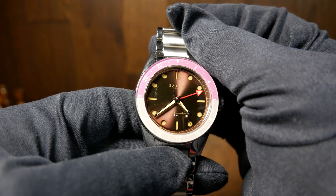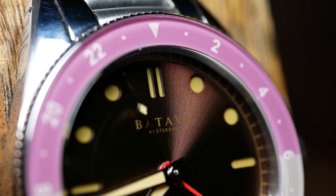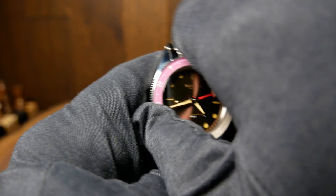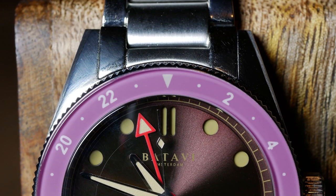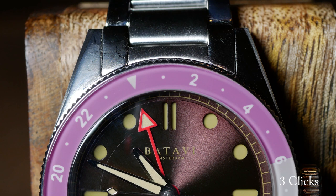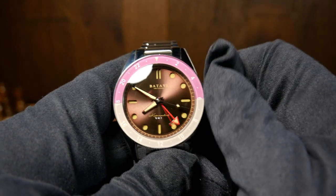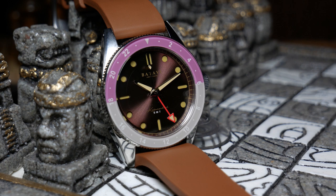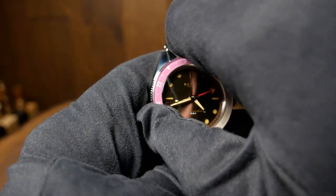The bigger issue with the bezel is its action. It's bi-directional with not much backplay, which is really good, but it's only 60-click, and for a GMT that causes potential issues — you can't really line up the odd hours. With a 60-click bezel there are 5 clicks between the 24 and the 2, meaning two and a half between the 24 and the 1, so you can never perfectly line up the 1. You can still use it, especially since this is a GMT and you can independently move the GMT hand, but it's not ideal. This can be fixed by going to a 120-click or 24-click bezel. The other issue is that the bezel is just hard to grip — it's not very tall and doesn't extend much beyond the case.